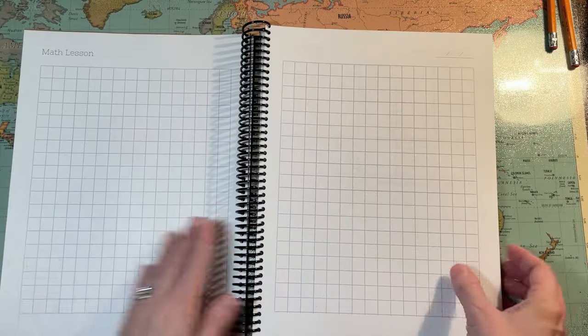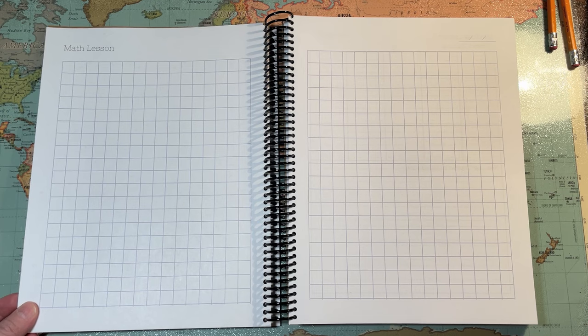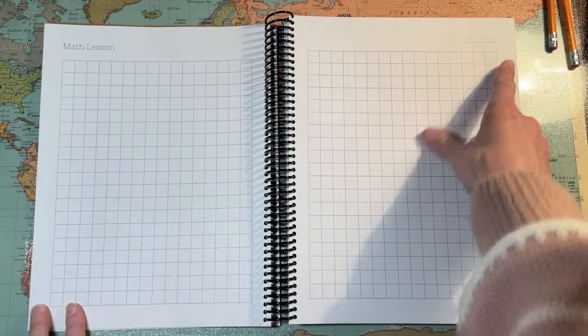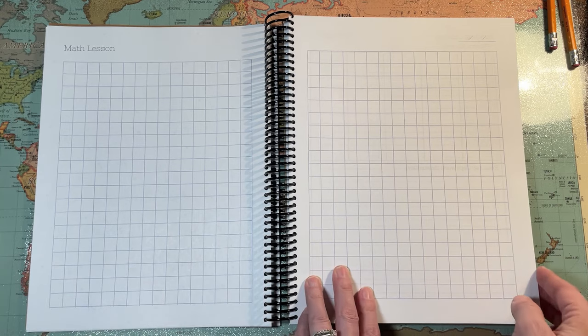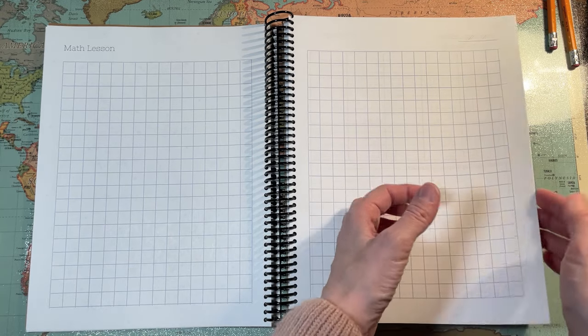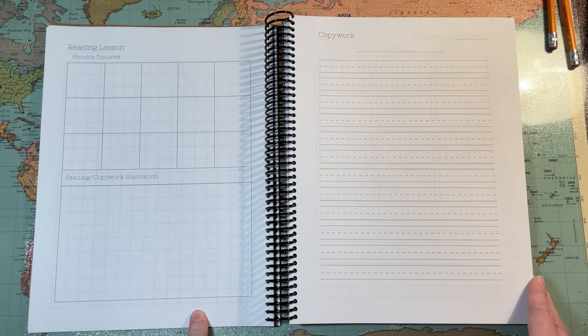Starting with math — they open it up at their date and they can work their math lesson here. I'm thinking this is very early, like first grade-ish. You could maybe even use this in kindergarten.